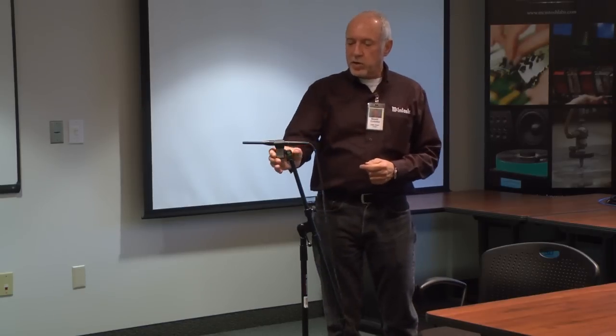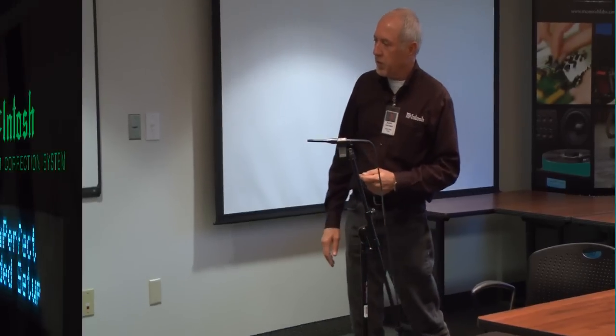Hi, this is Ron and we're talking about MEN220 microphone placement for RoomPerfect. This would also work for the MX150.